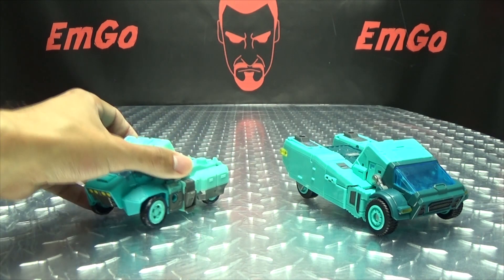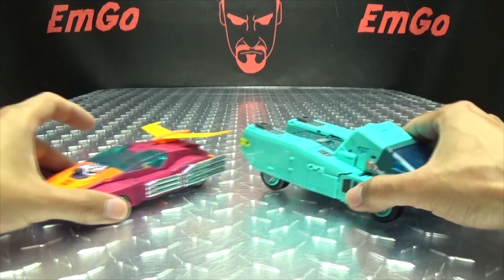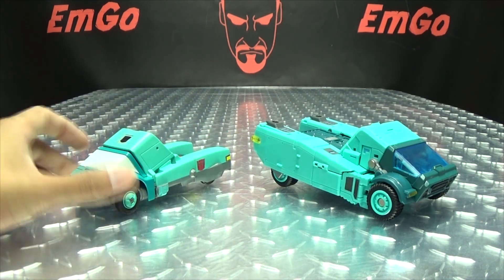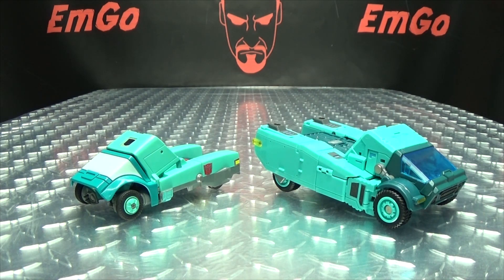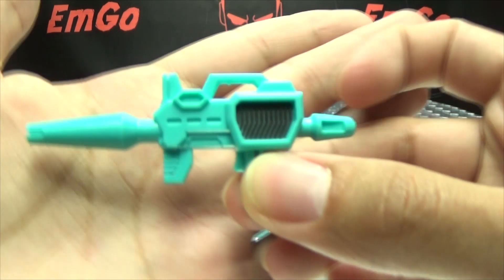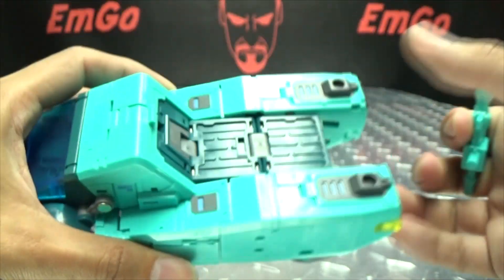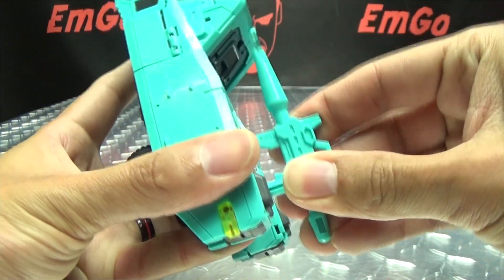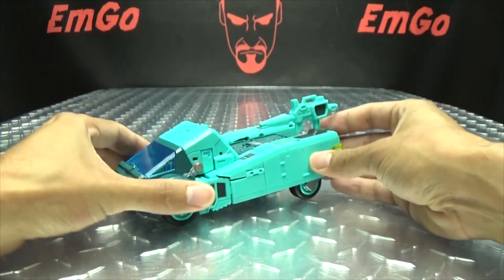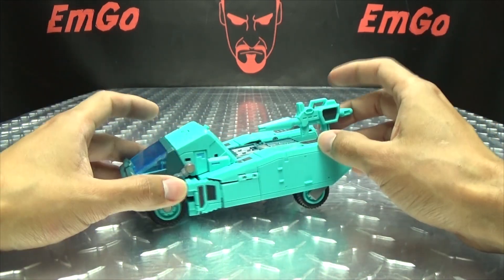For comparison, here he is with the Titans Return Cup, Masterpiece Hot Rod, and G1 Cup — because it's precious. He does include his gun, which is very reminiscent of the G1 toy's gun, with some gunmetal gray. You can't store it in the alt mode directly, but you can plug it into either of the two ports in the back. It would have been nice to have a central point, but at least there's somewhere to store it. You do have a couple more accessories, but those are for robot mode.